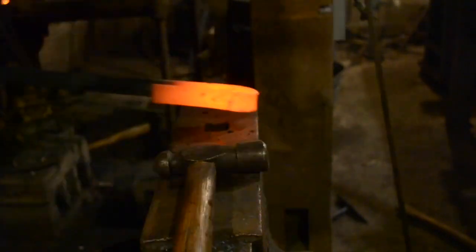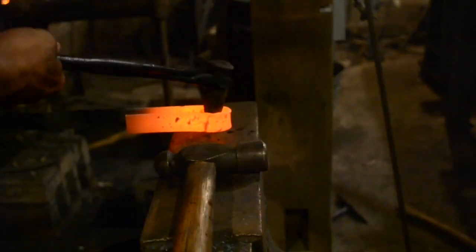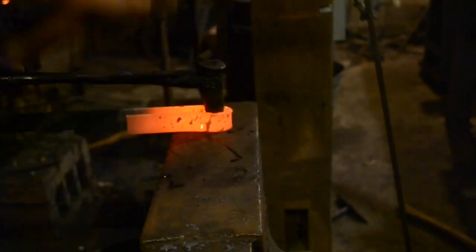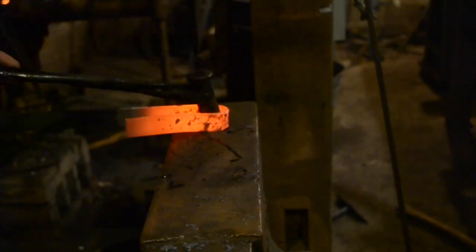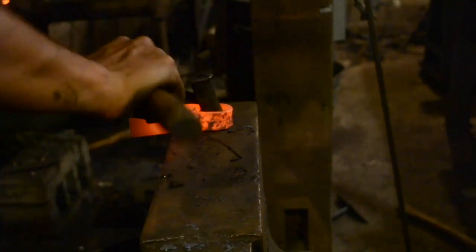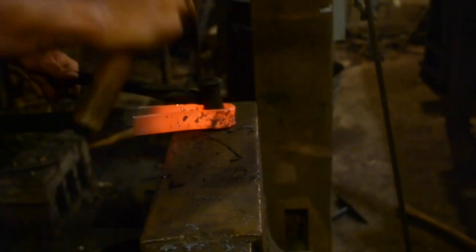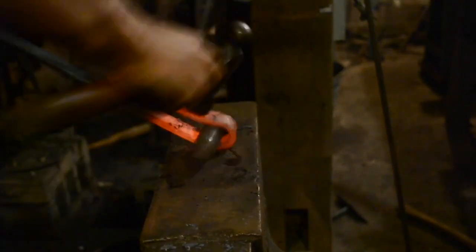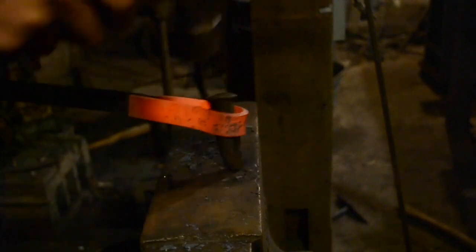So instead, depending on what they're emulating, people will usually use one of three types of steel: mild steel to emulate historical wrought iron, 1050 to emulate most medieval tool steel, and 1080 to emulate the high-grade medieval steel. And if you look at a spreadsheet of statistics, these seem like pretty good substitutes. However, there are other differences which are much more difficult to quantify.